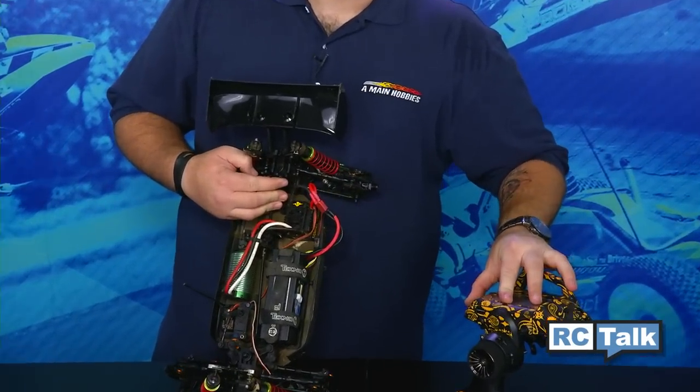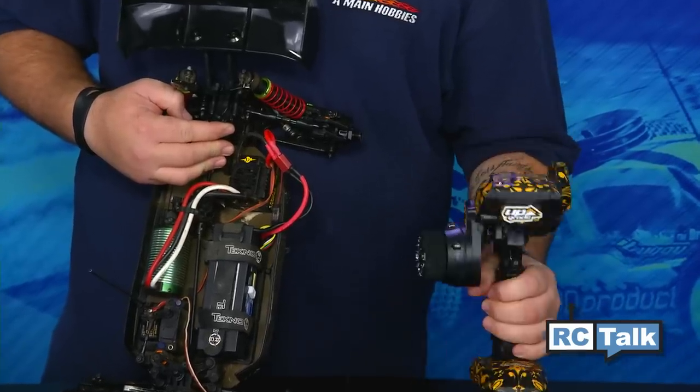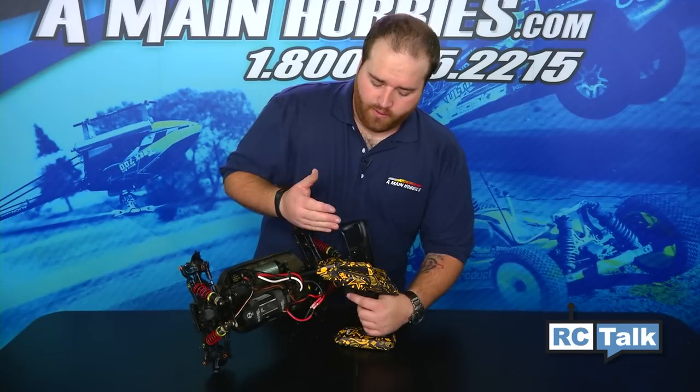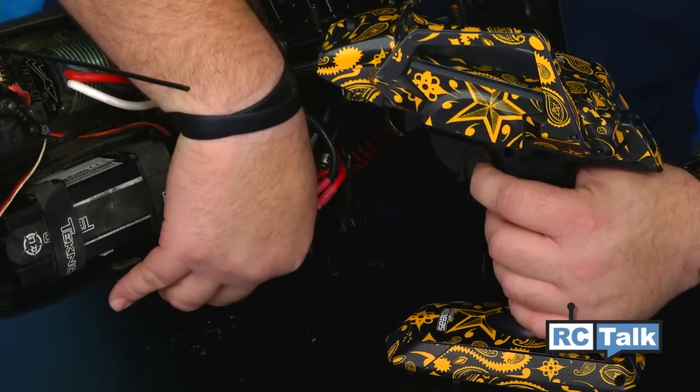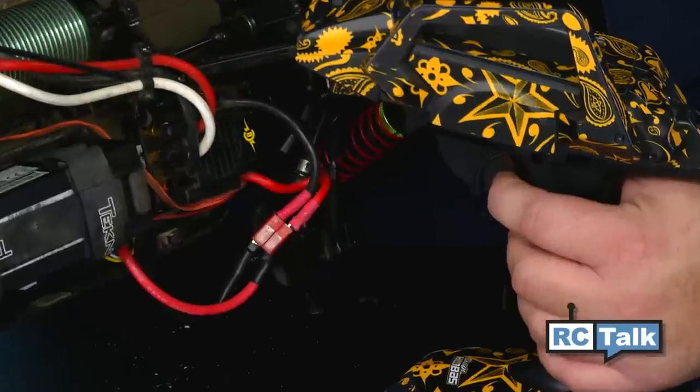Always make sure your transmitter is on, you're on the right channel, and everything's good to go there. We're going to go full throttle on the transmitter before turning this on. So we're going to go ahead, turn it on — you're going to hear the beeps on green.